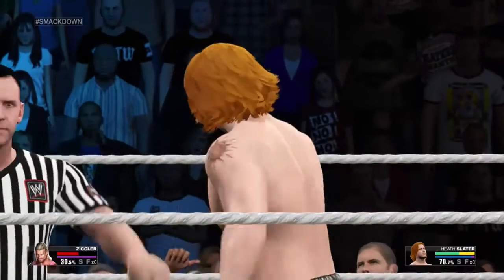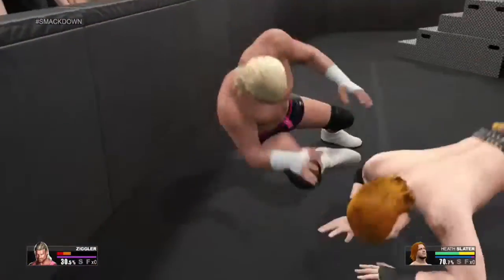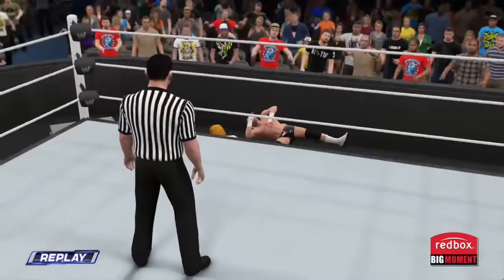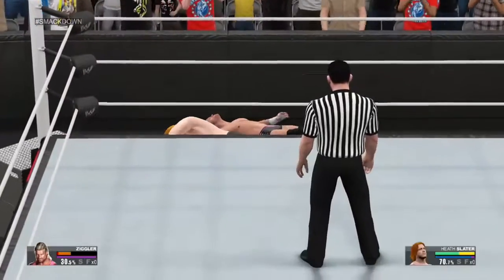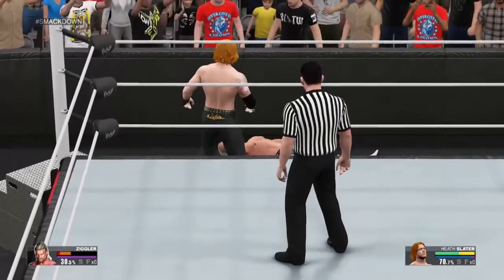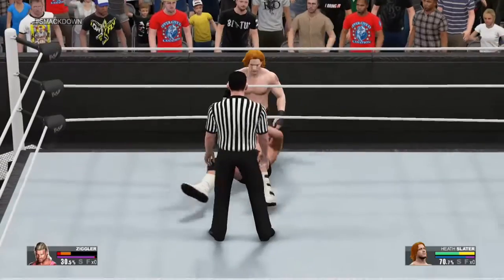One! Two! Oh my God, it's good! One! Two! Three! And he's forced back in the ring!